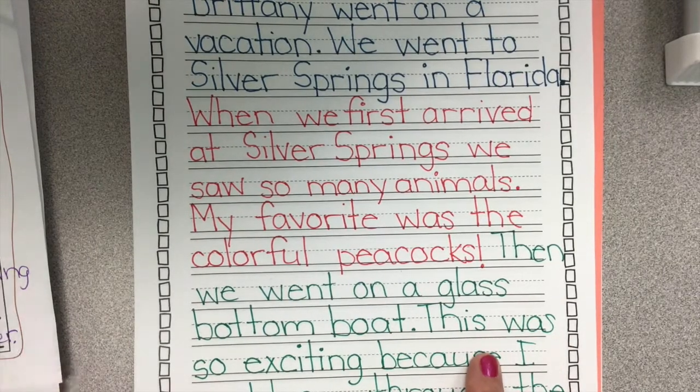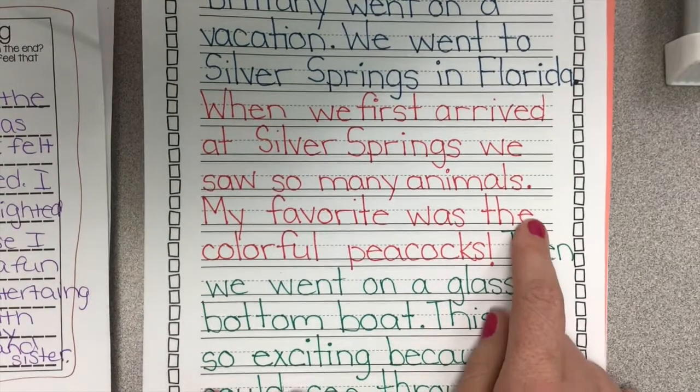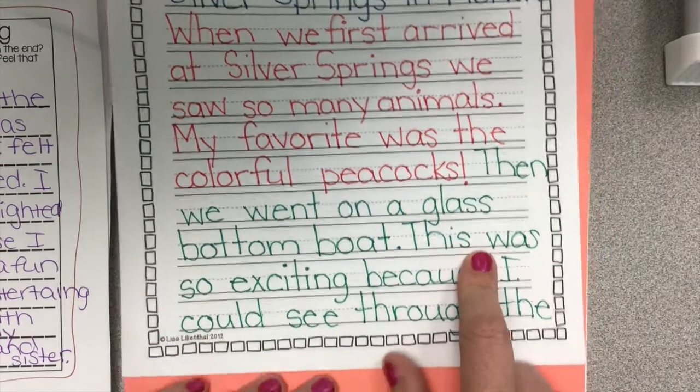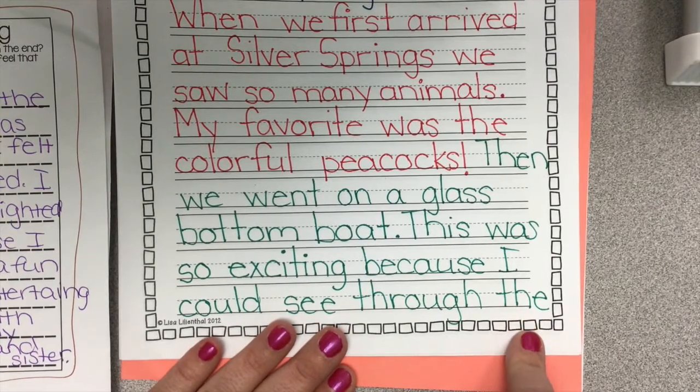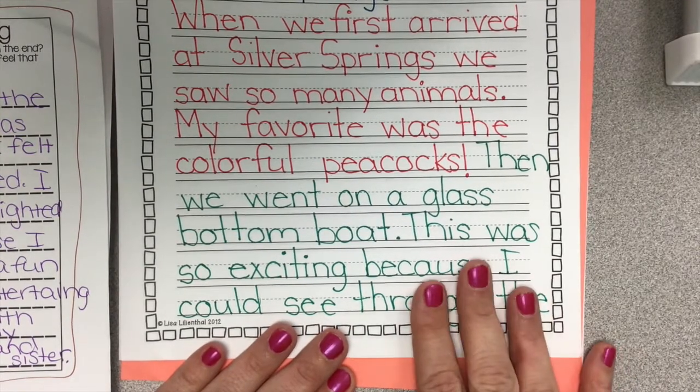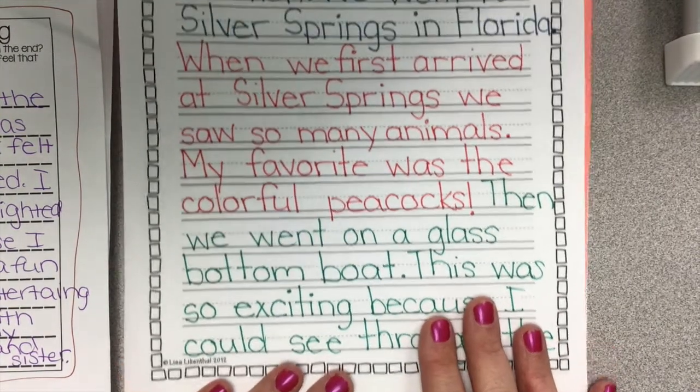I don't want it to be choppy. So you'll see that I wrote the detail — all I did was copy — and then I ran out of room. I did give everyone two writing pages in their packet, so you'll have plenty of space.